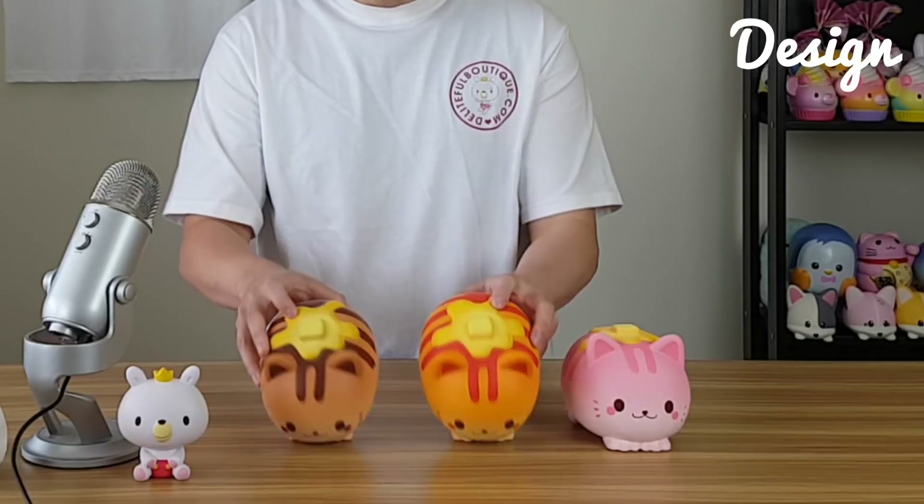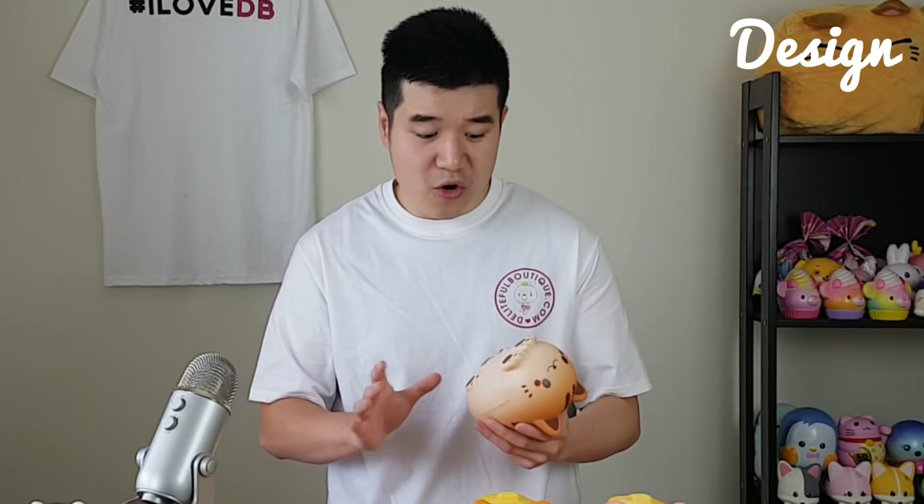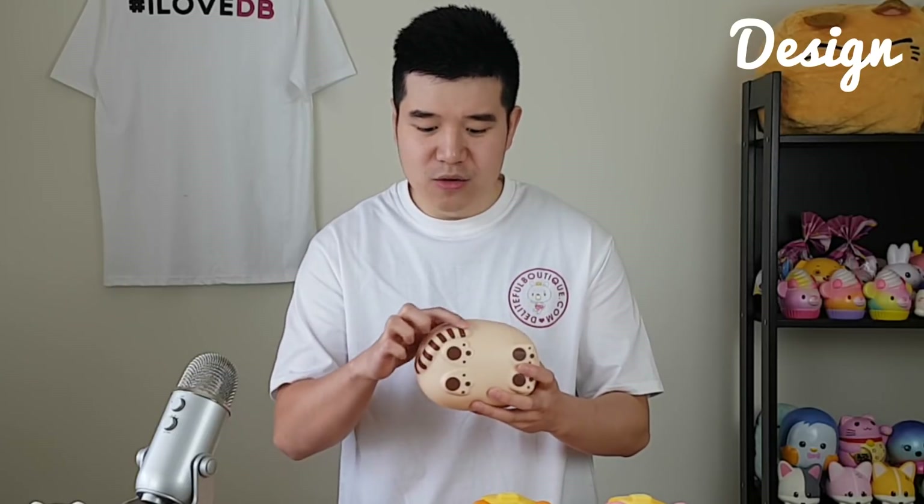They're absolutely awesome. They're quite big — I'll go through the size a bit later. But let's just go through the actual design. Just have a look at how cute they look. These are cat pancakes. You can see there's a little butter on top, and that's for each one. They look identical except for the colour and the scent. Let's go through the chocolate one first. You can see it's a really cute cat face — it's got little cat ears, butter on top, little paws, and a little tail on the side. Every cat has a tail, right, so you can't forget that.